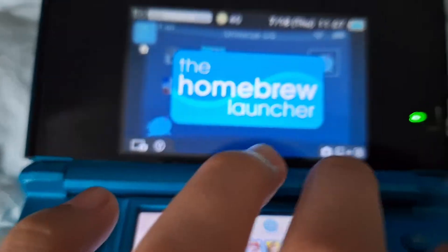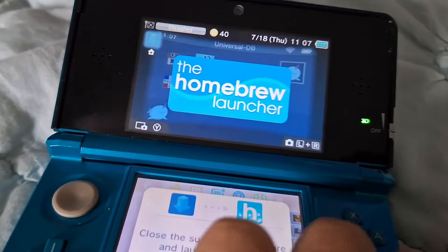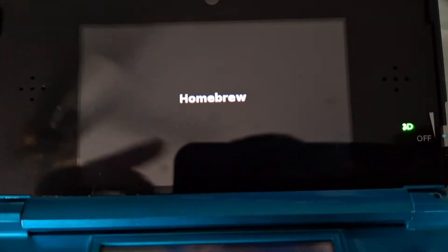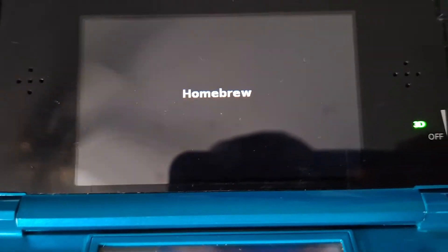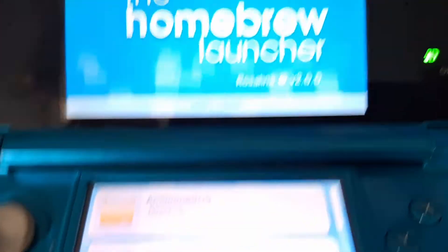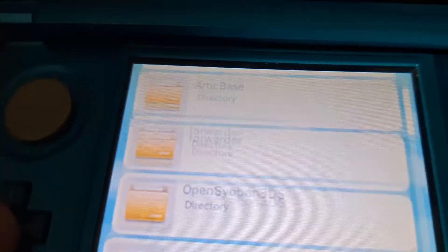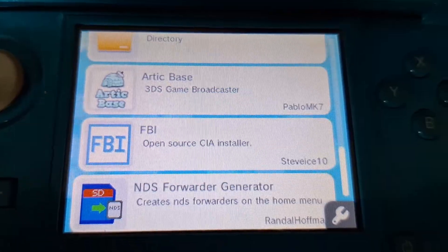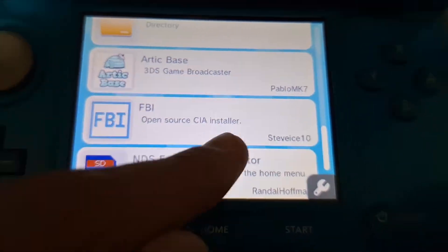The homebrew launcher, my bad. You're gonna want to launch the app, and this is where you end up launching NDS Forwarder. You're gonna want to scroll down, and once you scroll down you should be able to find NDS Forwarder.